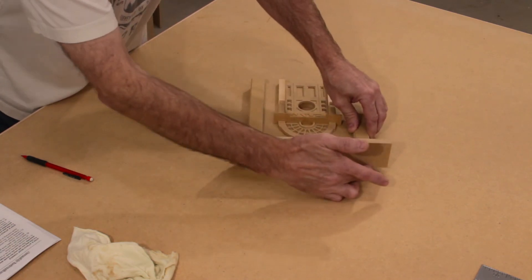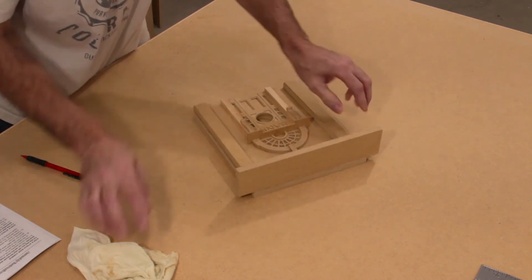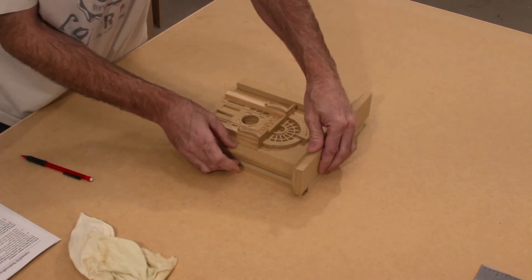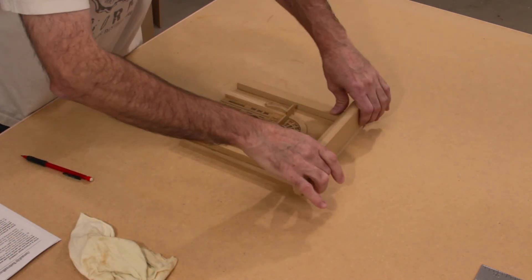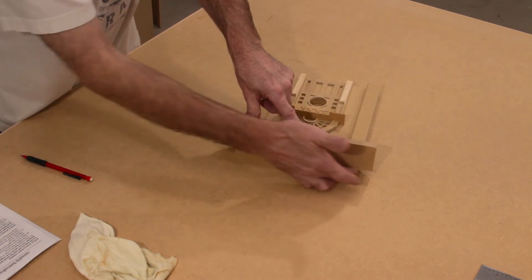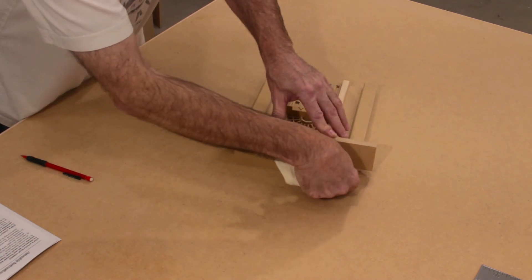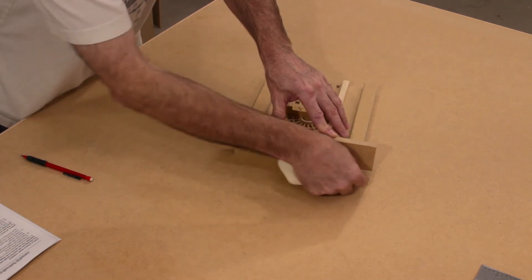It's okay that our facade panel sits a little proud of the top — that is the way it should sit. If you want, once this is all dry, you can sand it so it is flush, but it's not necessary. Remove any glue squeeze out.